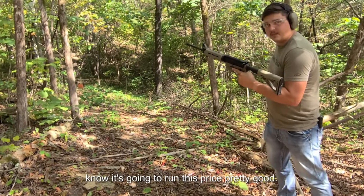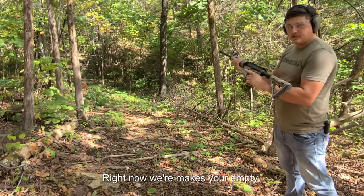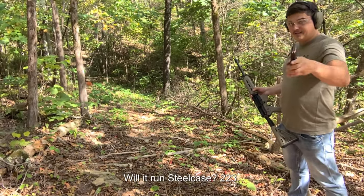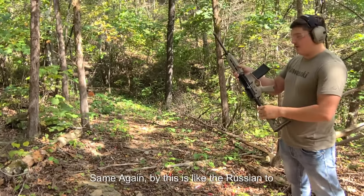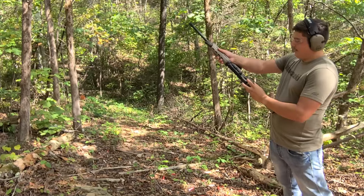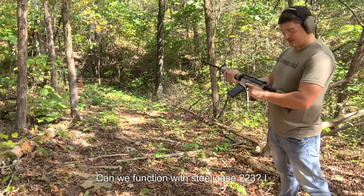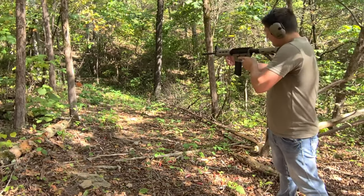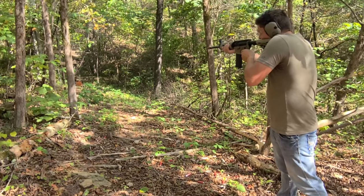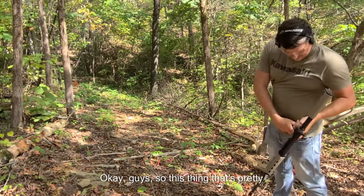We're going to try the steel case now, because obviously we know it's going to run brass pretty well. That was brass 223. Making sure we're empty — we are empty. Real question: will it run steel case 223? This is like the cheapest, crappiest ammo you can buy — it's that Russian brand, starts with a T, I can't remember off the top of my head. You guys in the comments can let me know. Let's see if we can function with steel case 223.